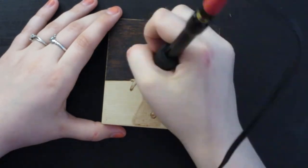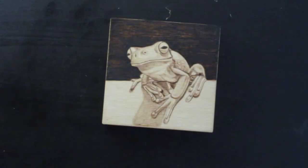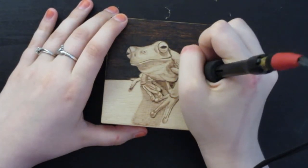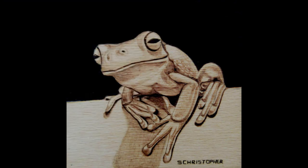All in all I'm pretty happy with how this little guy turned out. I think he looks pretty good and I hope you like it too. So that's about it for this video.